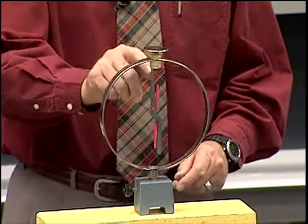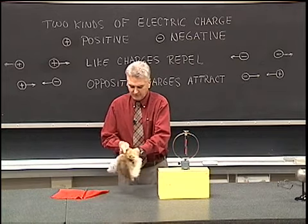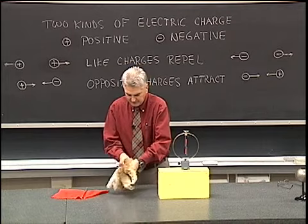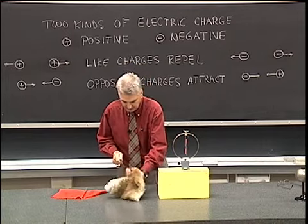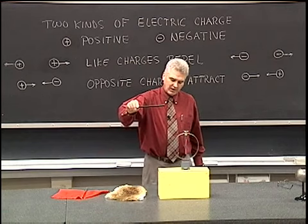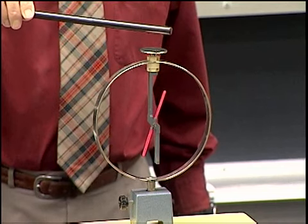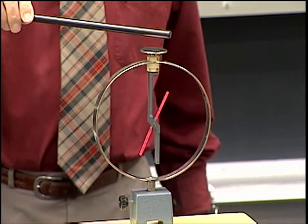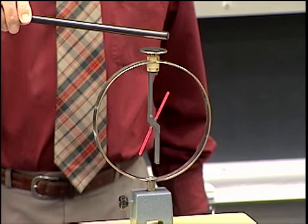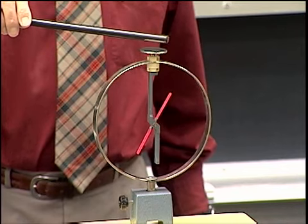When we put a charge on this, such as by taking a rubber rod and rubbing it with fur and getting a negative charge — rather than touch this, I'll just bring the rubber rod up close and we'll watch what happens. We see that we drive electrons from the top plate down to both the movable arm and the stationary arm, and they separate from one another, indicating that like charges repel.